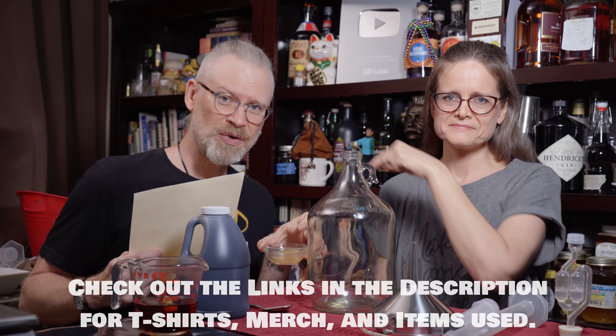1.5 grams of Fermaid O dissolved in a little bit of water — you can teach old dogs new tricks. Three pounds of date syrup. I've never tasted date syrup, so we're going to have a taste of this in just a moment. And last but not least, one cup of tea. Today we're using PG Tips, because last time we used Yorkshire tea, and we are equal opportunity offenders.